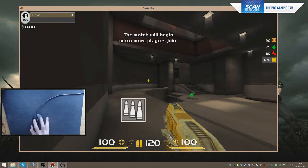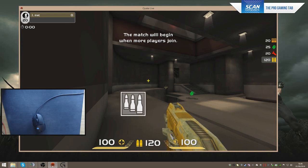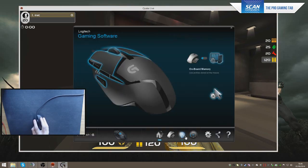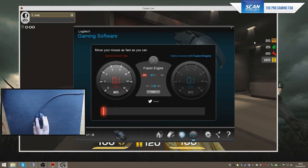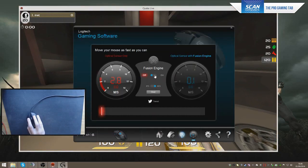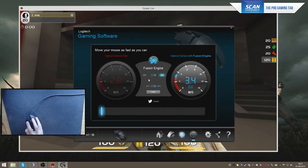You can add your preferred amount of acceleration and not worry about any inherent positive or negative that could prevent you from building muscle memory or transitioning between games with consistent mouse feel. Now with the Fusion Engine off and flick-shotting at 21.5 cm, you can see it causes the sensor to malfunction depending on how fast I go. With the Fusion Engine on, no problems whatsoever — we can see we're hitting 3.4 m/s at that speed.